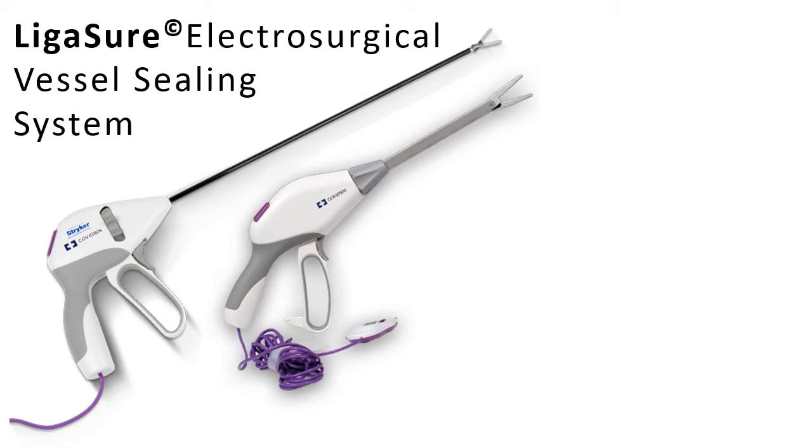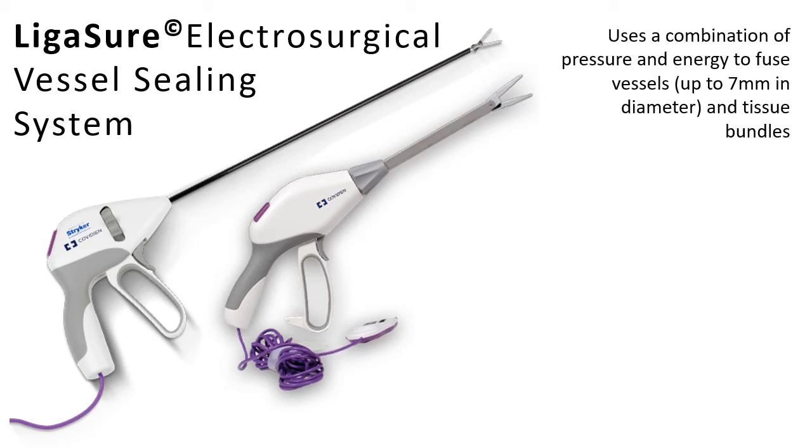The instrument the surgeon used is a LigaSure. He used a different brand — Ethicon — while this one shown is Covidien. Two companies, same goal. The LigaSure is an electrosurgical vessel sealing system. It uses a combination of pressure and electrical energy to fuse vessels up to 7mm in diameter and to cut and ligate tissue bundles like mesenteric fat. This technology removes the need for dissection and isolation.